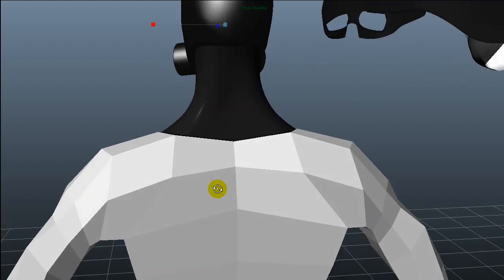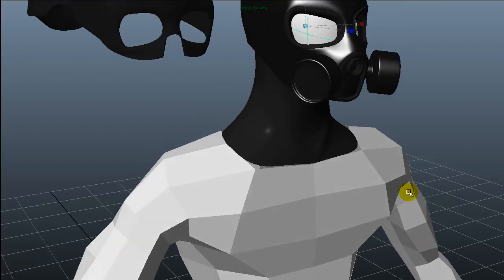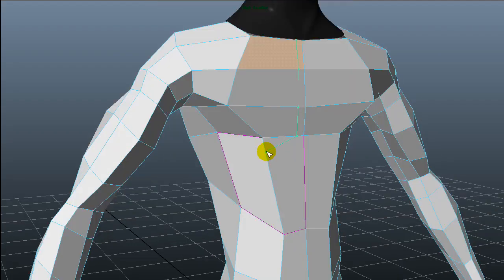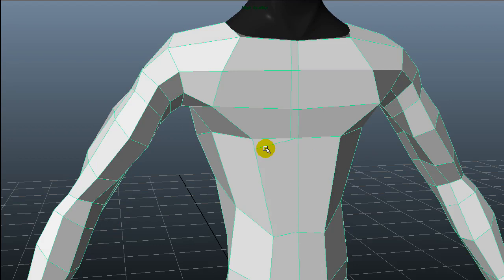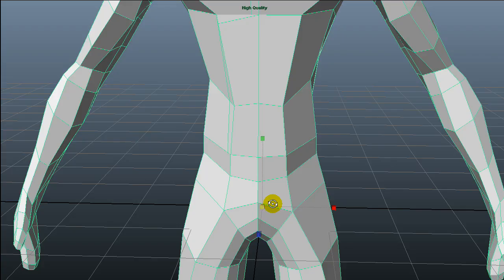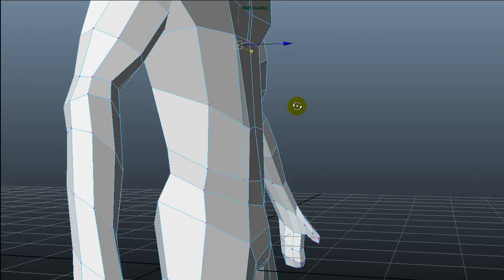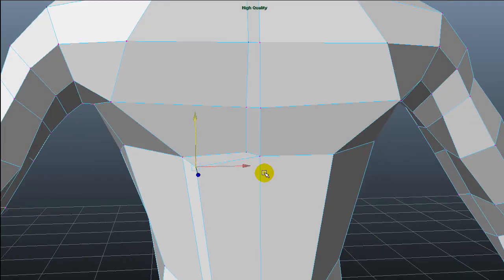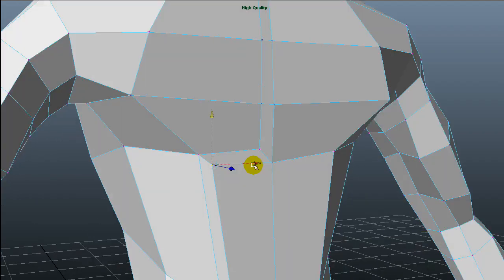I will basically use the split polygon tool to start redrawing this topology. I'll start redrawing, maybe splitting this chest into parts — just redrawing these parts and thinking on the pictures, and adding geometry where I think it's going to be needed for creating some kind of a human shape looking armor, a little bit more maybe shields.